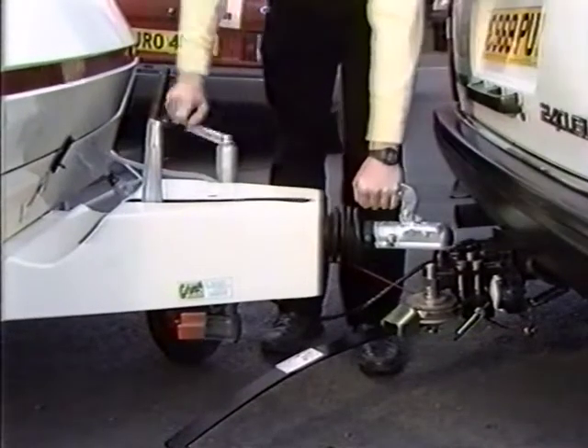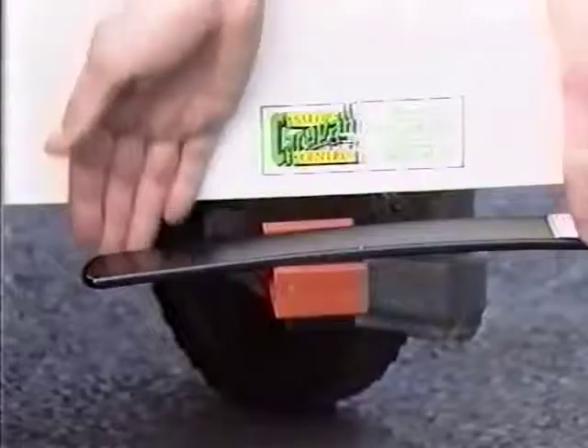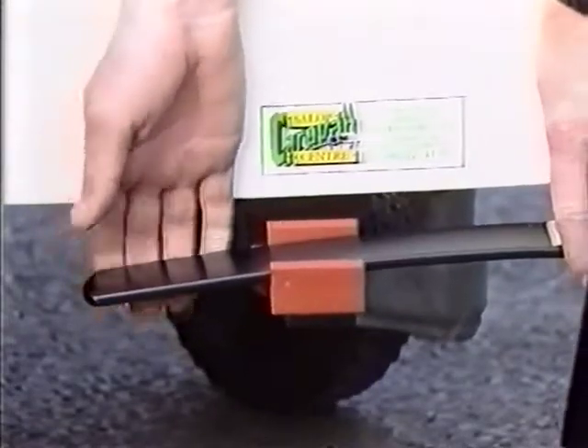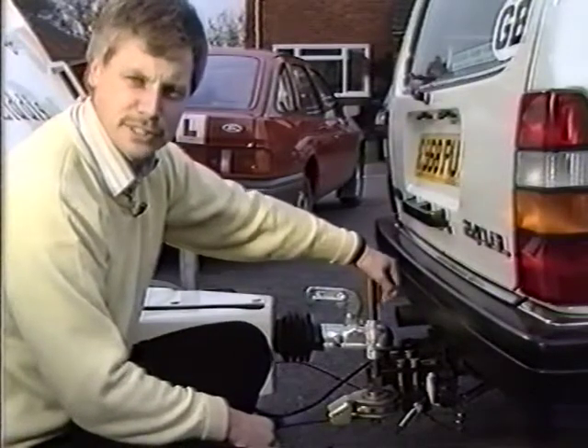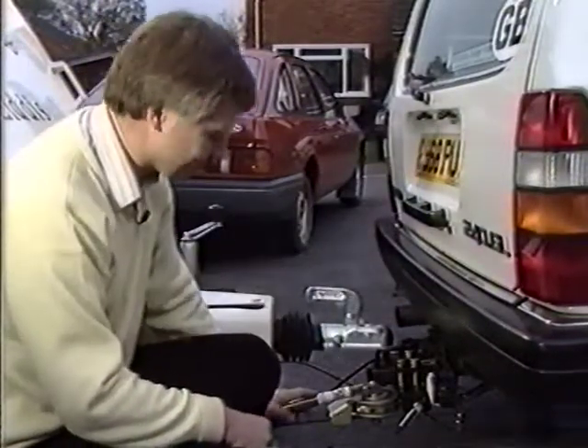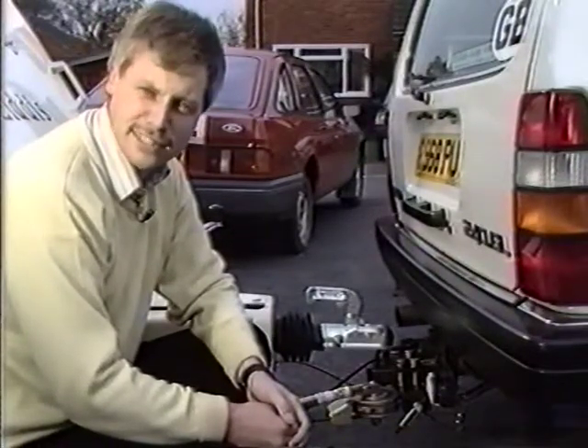The car and caravan are now hitched up. The Bulldog Stabiliser features a unique quick-release system. This releases the pressure on the discs, enabling the spring arm to be swung freely into the plastic slipper. And then it's a simple matter of lowering the lever to lock the system rigid. And with this in place, we're now ready for a relaxed and safe journey.